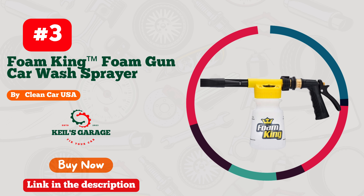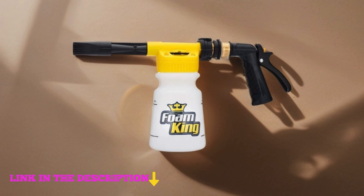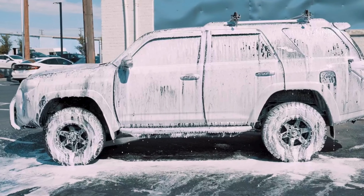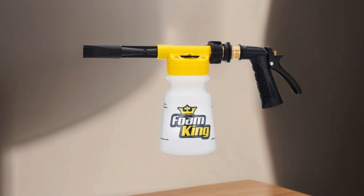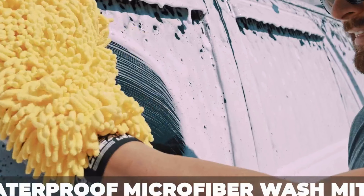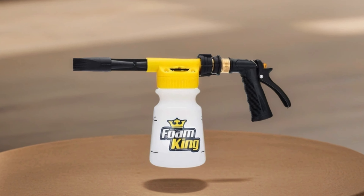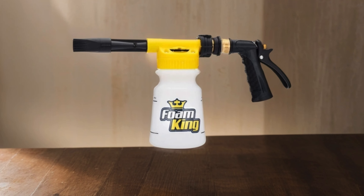Number 3: Clean Car Foam King Foam Gun Car Wash Sprayer — the ultimate solution for achieving a showroom shine with minimal effort. This ingenious foam gun effortlessly connects to your garden hose, transforming mundane car washing into a professional-grade experience. Say goodbye to scratches and swirls, thanks to its gentle yet effective snow foam blaster that lifts dirt and grime away from your vehicle's surface. The foam cannon car washing kit ensures a thorough clean, leaving your car sparkling without the hassle of manual scrubbing. With Clean Car Foam King, achieving that perfect finish has never been easier. Experience the joy of a pristine ride every time with this must-have car care companion.